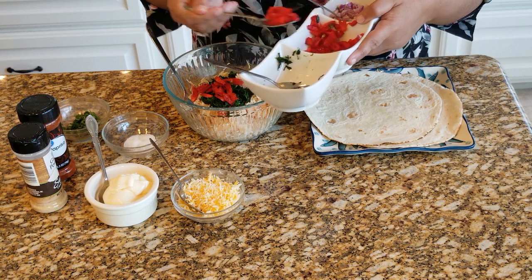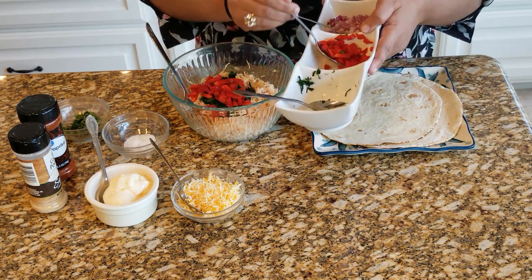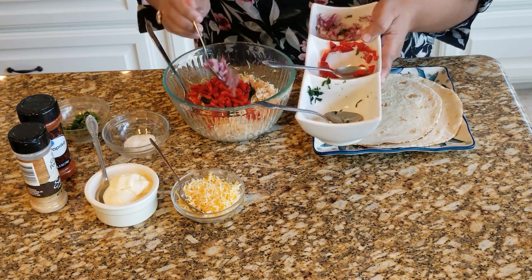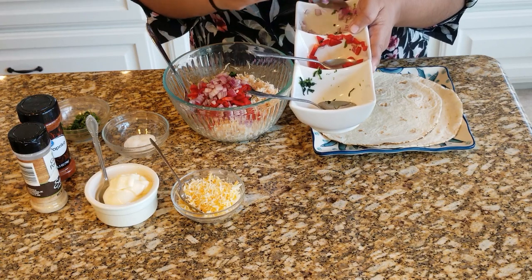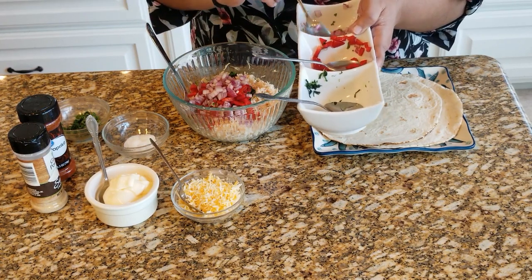Now add the red bell peppers, then the onion. You could even omit the onions and use scallions instead — if you mince the onion, the onion taste would be a little bit too strong, but sometimes onions in a salad taste great.